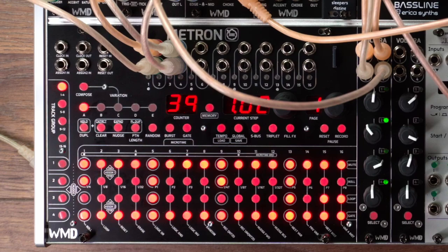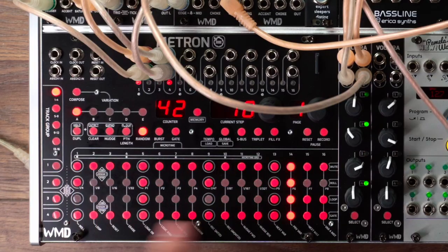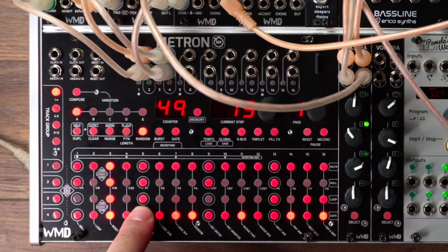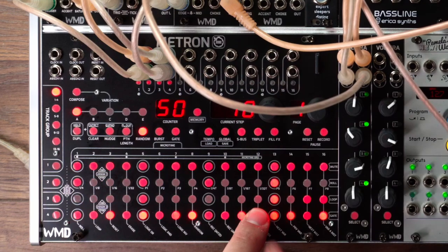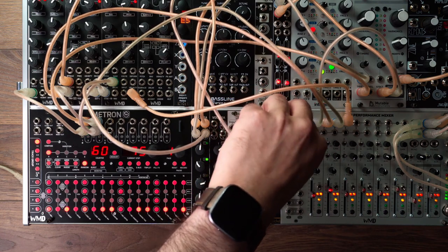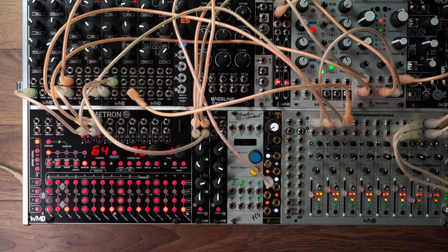Another thing that's similar to Elektron stuff is that it has a random feature. We're on our hi-hats down here. Random percentage: 50% chance that one plays, 75% chance on that one, 10% on another. So I don't know about you, but this is too much fun.